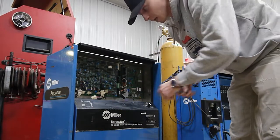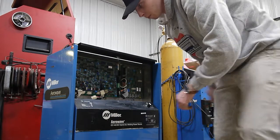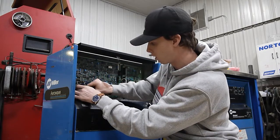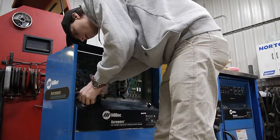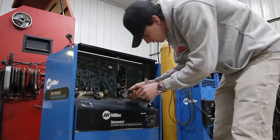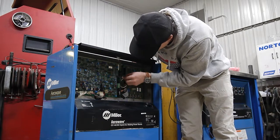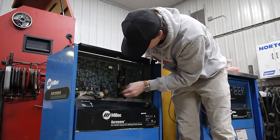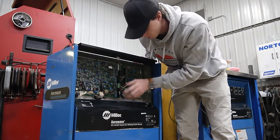Everything looks good. The next step is plugging all of these bottom plugs in — very lightly, taking your time. You don't want to push too hard and break something. These cables over here have two grounding cables and there are two tabs marked out for them, so I'm going to put them on the tabs. Then this one ribbon cable will connect the sequencer option board to the main board.